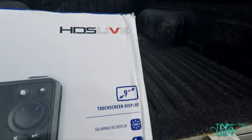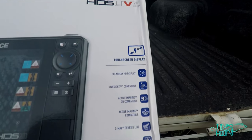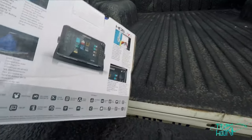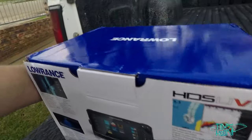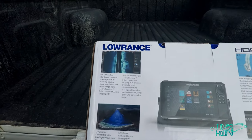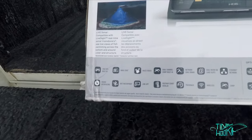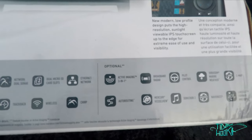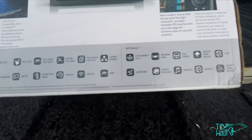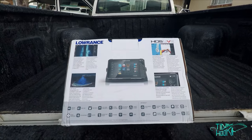It's the 9-inch display and there's all the various bits and goodies. Just have a look at the back of the box — it shows you all the various features: GPS, NEMA 2000, multi-touch, active imaging, wireless chirp, engine interfacing.